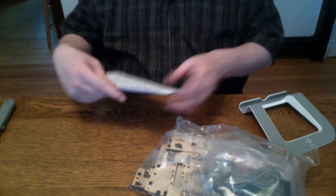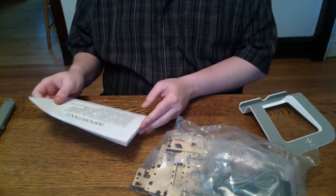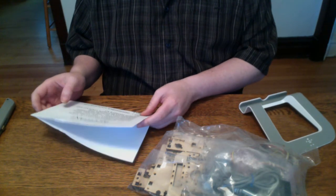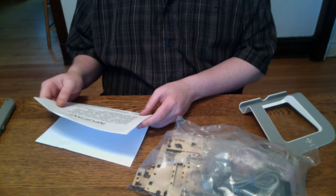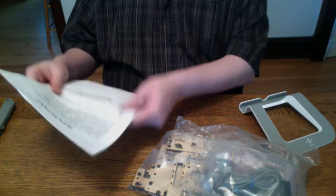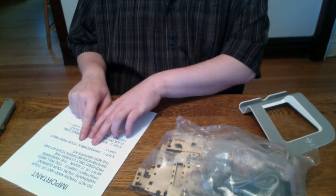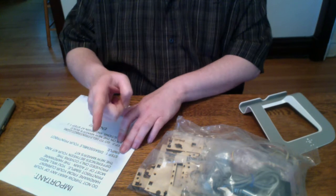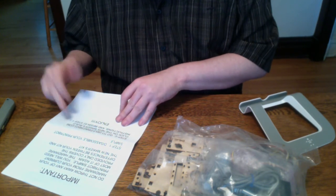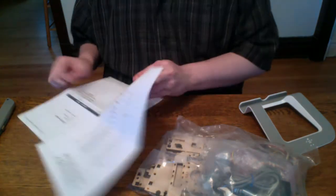We have an important note: do not throw away any of your hardware from your current PrinterBot Simple — you will need most of it again. The hardware provided only covers the differences between the two kits. Step one: disassemble your PrinterBot Simple. I've already started on that and I do have a video for it. Step two: go to PrinterBotHelp.com for instructions on the new one.